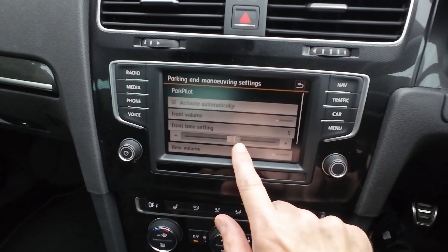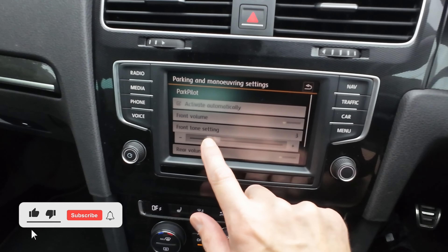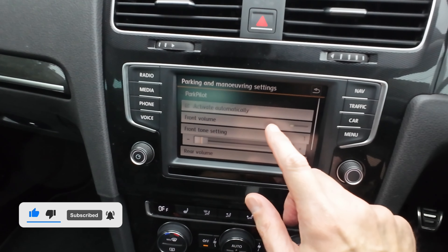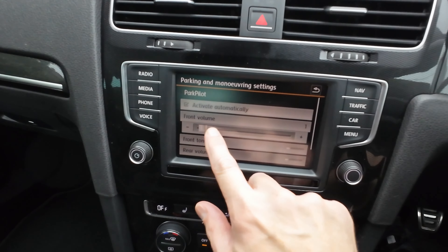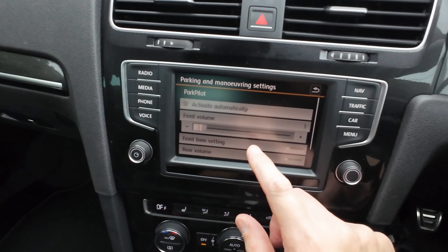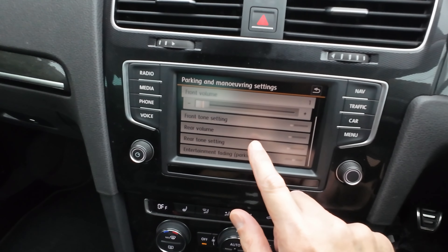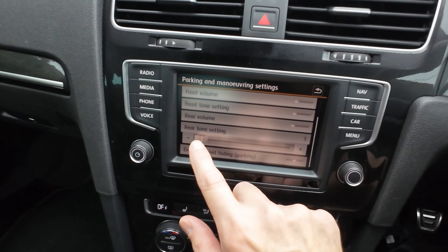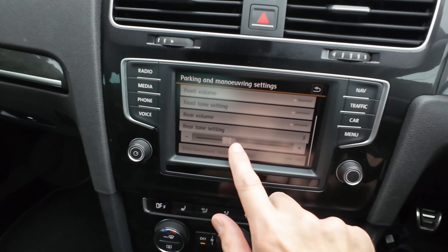You can choose to activate them automatically. As you can see, if you turn that off, you'd just use the park pilot button right here to activate and deactivate them. Some people use that in traffic — I've turned them off in traffic in the past just to stop them coming on automatically.